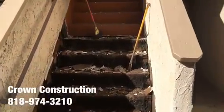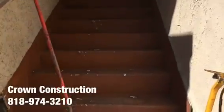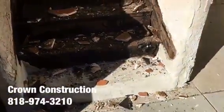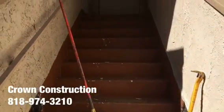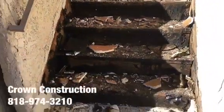Here we go, another waterproofing job. This is what it looks like so far — the staircase. Everything is broken. We do need to replace a lot of dry-rotted wood, waterproof the complete staircase and the top landing, and that's what it looks like.